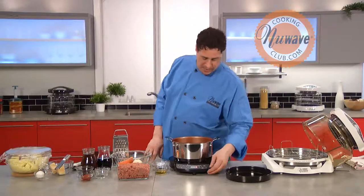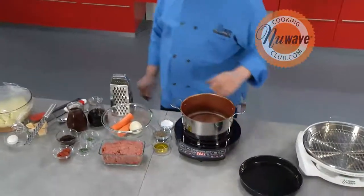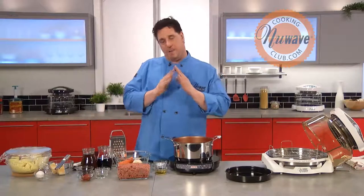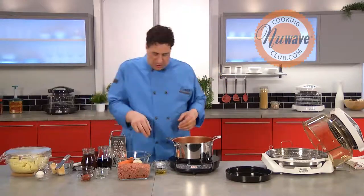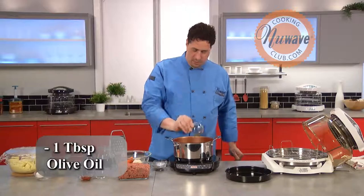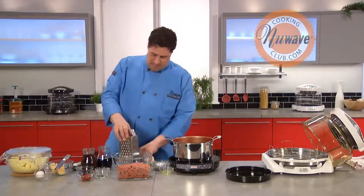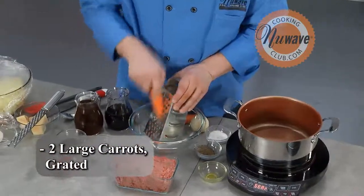To get this started, I'm going to set our Precision Induction Cooktop onto sear. What I'm going to do first is grate some carrots and some onions. Instead of chopping them finely, I want to grate them so they melt sort of into the sauce a little more. We're going to get a little more flavor, a little more richness out of it. So we're going to start with a tablespoon of good extra virgin olive oil. We want to make sure that we work quickly with the vegetables, because that'll keep getting the vegetables into the oil and keep the oil from smoking.